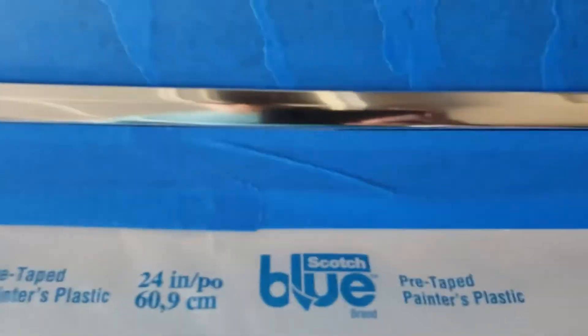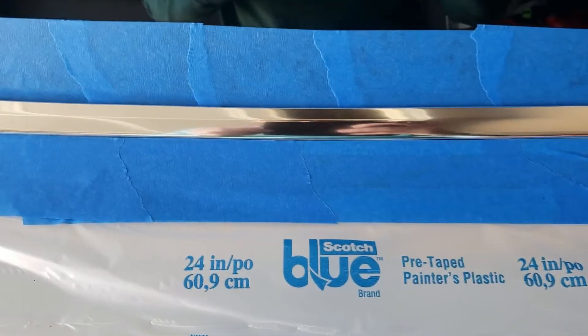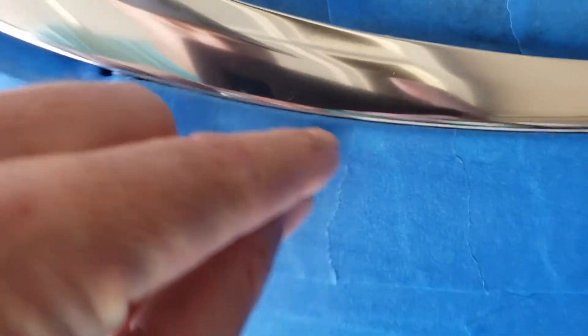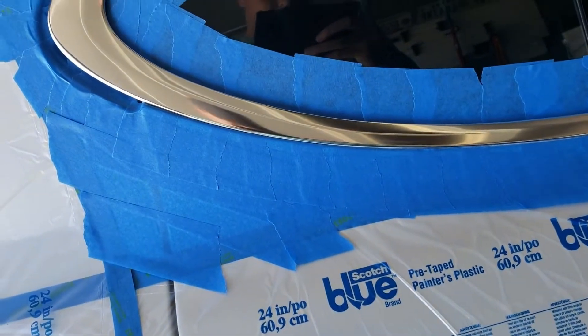I decided to go ahead and even this up and just go flush with the trim there, instead of taking the chance of peeling it. When I was laying it back here I noticed there was a little bit in between there — there wasn't really much of a gap — so I just went flush. This is the safe way to do it.